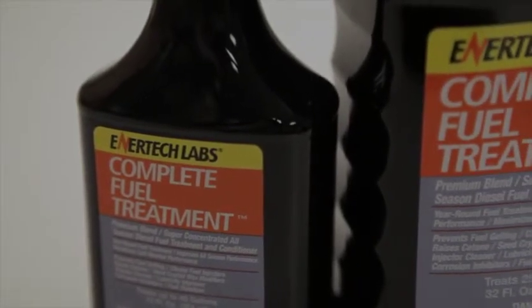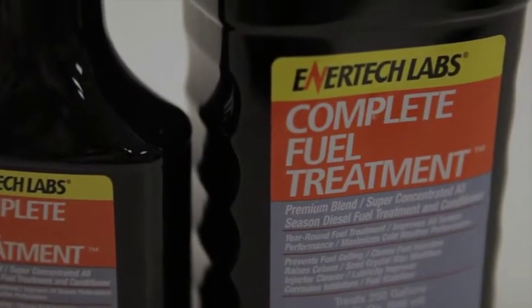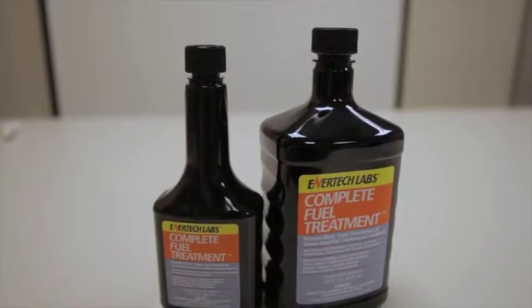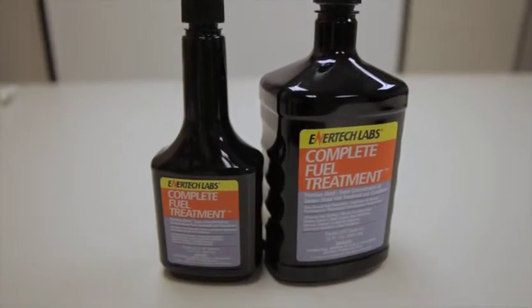Complete Fuel Treatment will lower the cold filter plug point or gel point of diesel fuel by 35 degrees, up to 40 degrees in some cases. This product will basically prevent you from having gelled fuel without the need to use kerosene in the winter for cutting fuel. You can save more than the cost of the product by not having to use kerosene for cold weather operation.